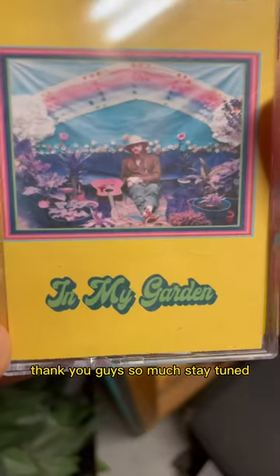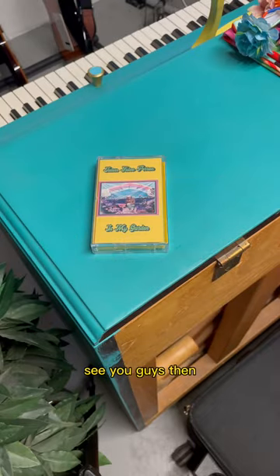Thank you guys so much. Stay tuned — I've got some new music coming out here in the next few weeks. See you guys then.